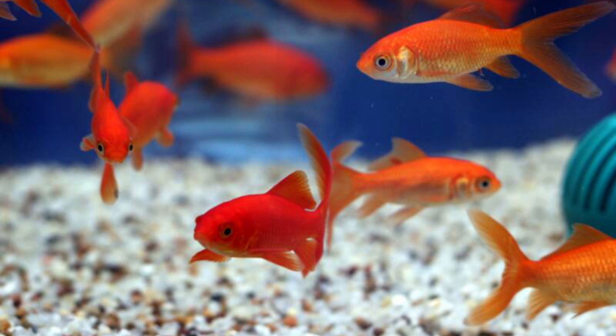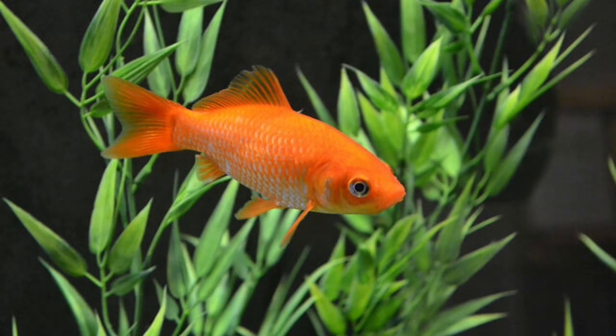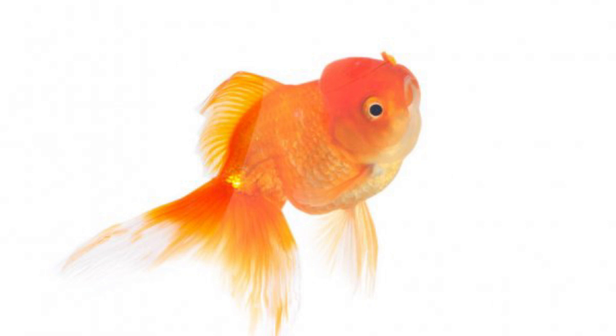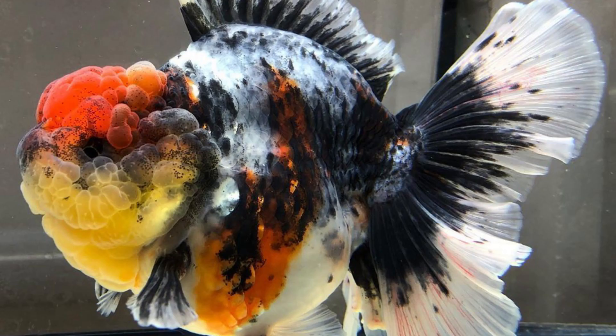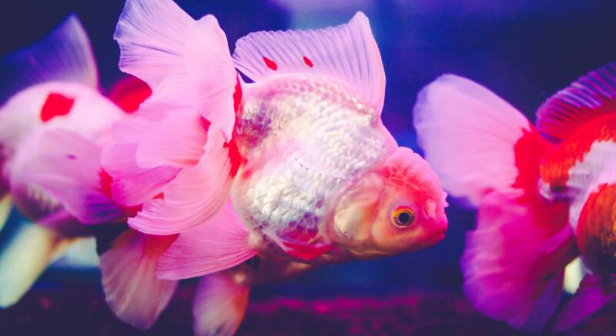If you want to make a pair, you can get a guess. If you want to make a pair, check the goldfish. If you want to make a pair, check the goldfish and check the goldfish.